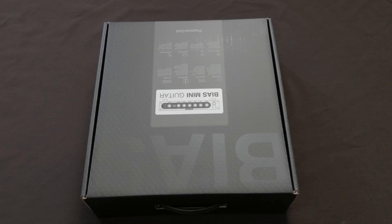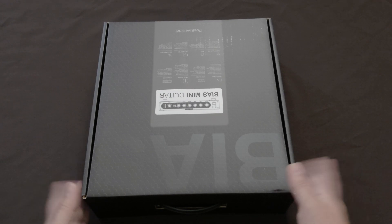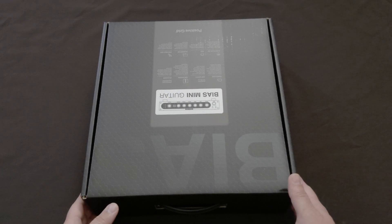Hello YouTube and hello to all my new subscribers. Today we're just going to do a short video — this is going to be an unboxing of the Bias Mini guitar amp. I'll kind of explain a little bit about it, and let's get into it. The case that it came in is really nice.